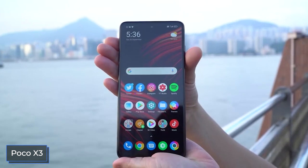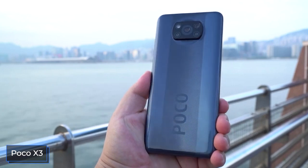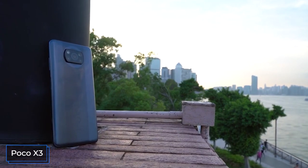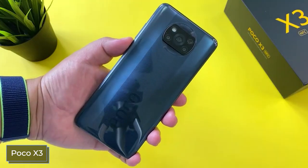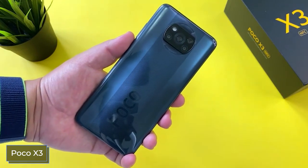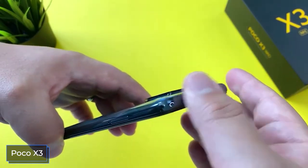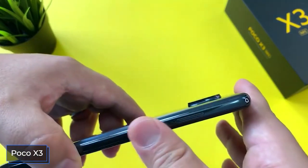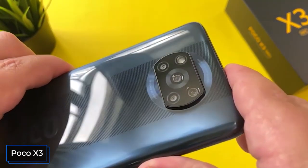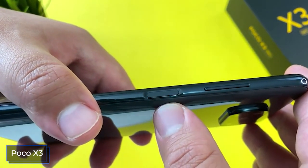By comparison, the Poco X3 is noticeably wider, 1.5 millimeters thicker, and over 20 grams heavier. However, it features certified IP53 water and dust resistance, microSD card support, and a metal frame. The Poco X3 also boasts stereo speakers, a dot-notch cutout for the front camera, and an LED notification indicator. The polycarbonate cover has an original design combining gloss and texture, and the Poco X3 has a fingerprint scanner built into the power button.